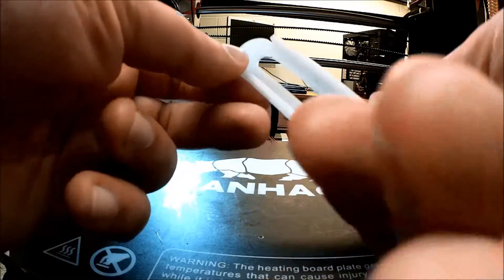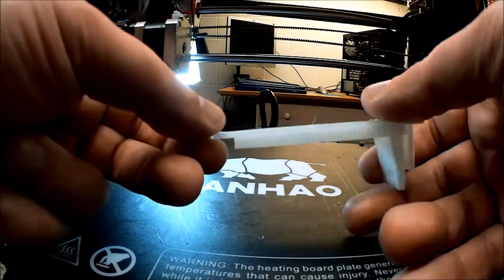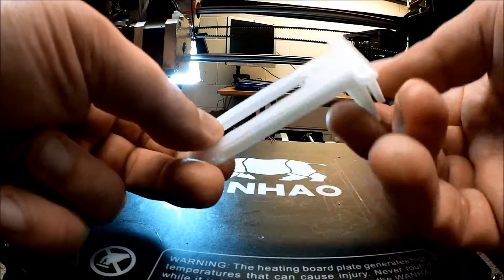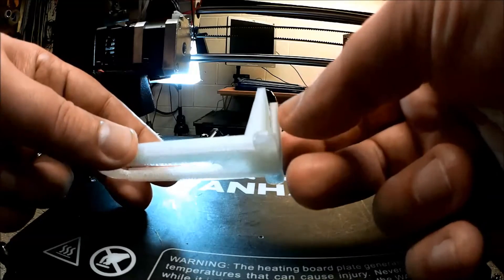I could have got a little fancy — I didn't put a radius on this end here, but I think that's okay. I got a little lazy. All in all, it looks like it came out pretty good. I used the same support mechanisms here.